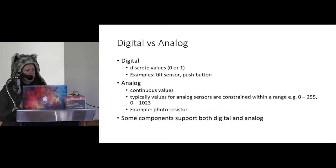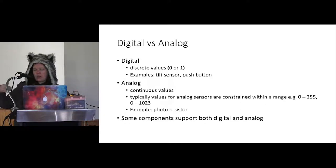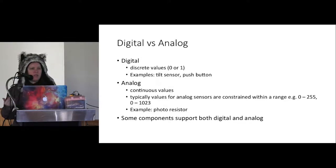An important concept is digital versus analog sensors and components. Digital means zero or one — off or on. For a sensor it might be a button: pressed or not pressed, never half-pressed. For outputs, an LED can be treated as digital — fully on or fully off. Analog is where you've got values in between: a temperature sensor gives a raw reading typically between 0 and 255 or 0 and 1023 depending on the number of bits. For outputs, analog means things like fading an LED's brightness.